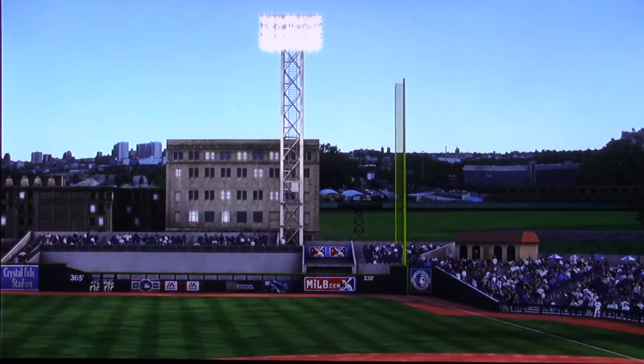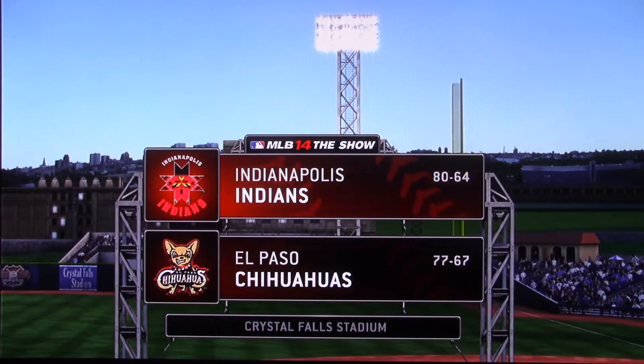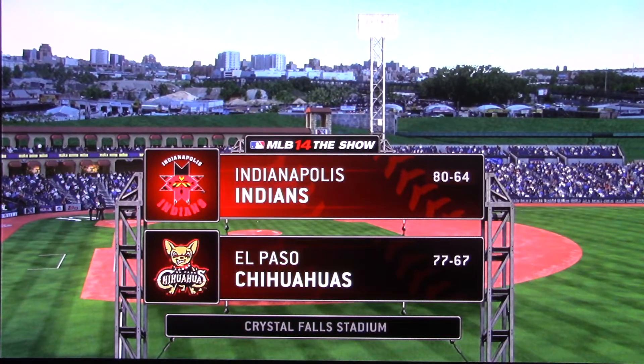The show's continuing coverage of minor league baseball is on the air. Tonight, an intriguing matchup between the Indianapolis Indians and the El Paso Chihuahuas.